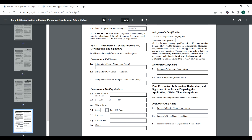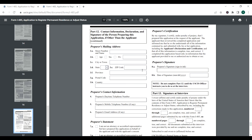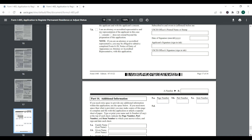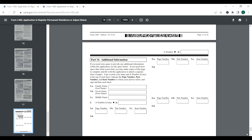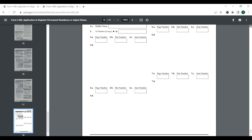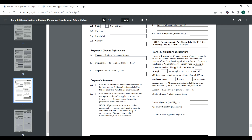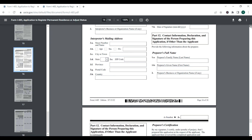We are not going to do anything with Part 11 since we did not use an interpreter. Part 14 is where you add all additional information if you need extra space. There is one important section — Part 13, 'Signature at Interview.' You are not going to sign anything there when filling out the form at home. The only part you sign is the one I showed you earlier in Part 10. During your interview, your USCIS officer will ask you to sign Part 13 — don't touch it beforehand.